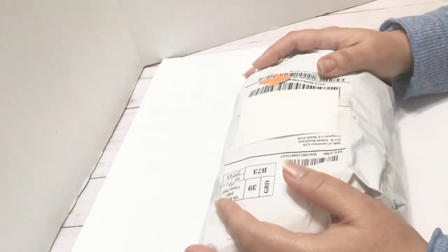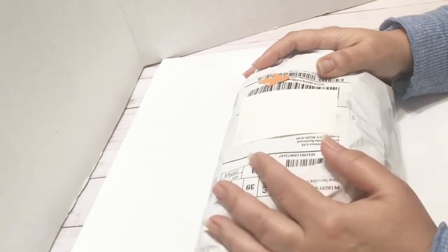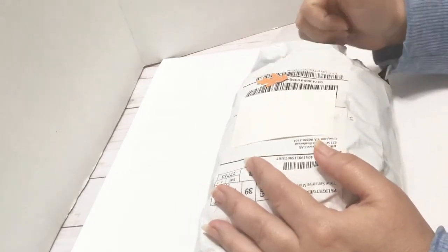Hello friend, this is Paper Kitty. Welcome back to my channel. If you are new, welcome. Hope you crafty kitties are doing excellent.